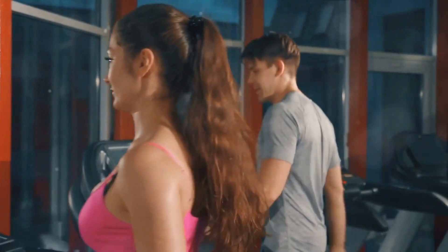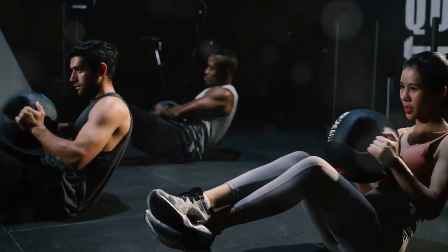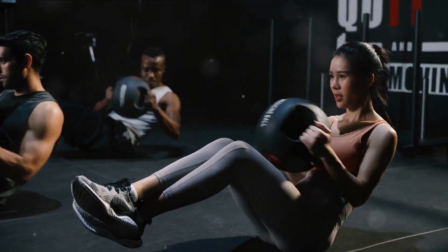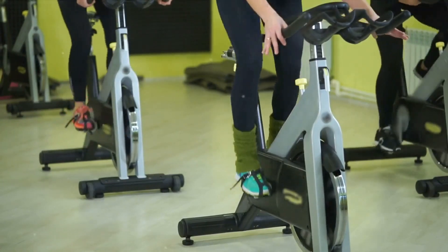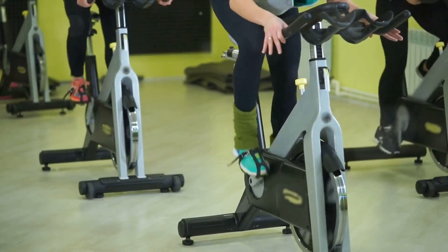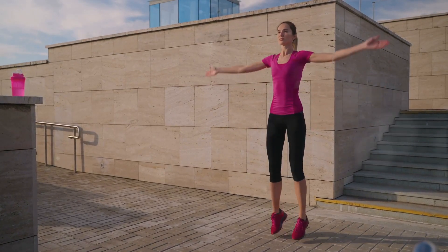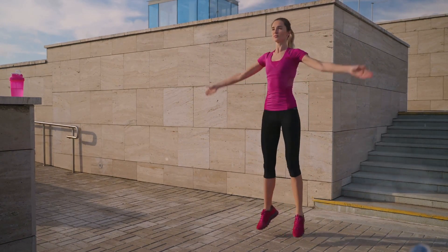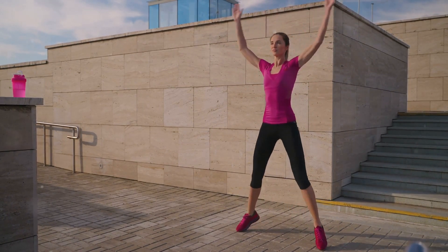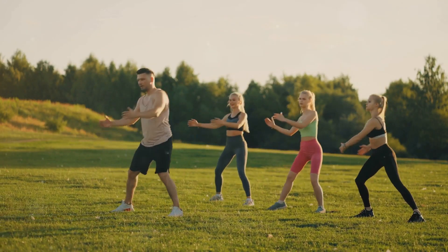Cardio workouts are the unsung heroes of fitness, playing a crucial role in burning calories, strengthening the heart and lungs, boosting your mood, and even helping you sleep better at night. But the key is to do it right and to do it well. In the next few minutes, we'll take you through a detailed step-by-step guide of the seven essential exercises for a cardio workout. Each of these exercises targets different areas of your body, ensuring a comprehensive and effective workout.